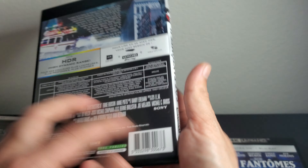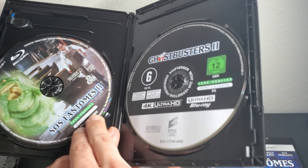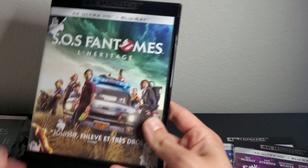Here's the second one. The first one is a classic, the second one is good but not as good. Here's the back — Sony has good remasters. Got Ghostbusters 2 and the artwork on this side.